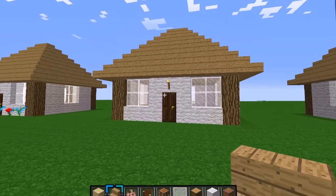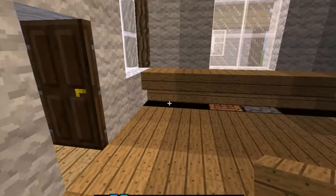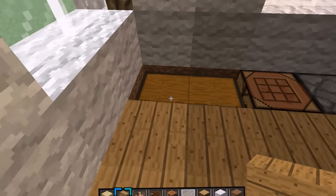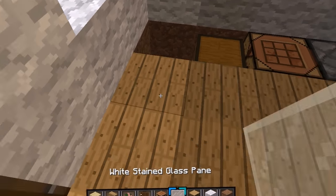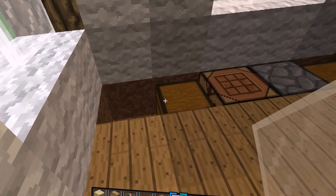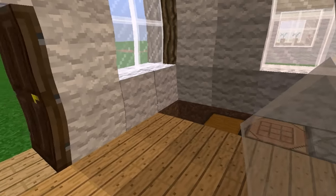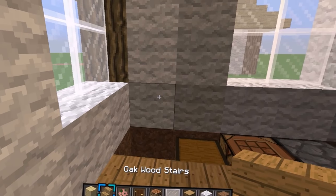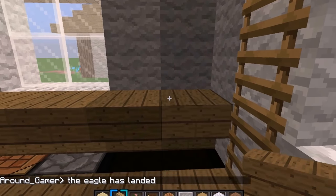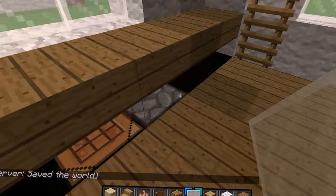For the fourth step, everything on the inside is built. Where you dug down one block all the way across on the side — that's where this comes in handy. You put two chests like a double chest right there, a crafting table and a furnace, then another double chest. Then you take your oak wood stairs, aim more towards the top of the block so they go upside down, and you can still get into your chests.